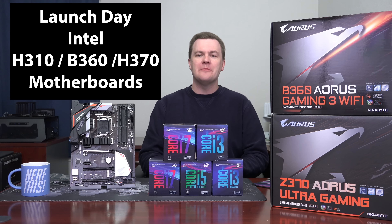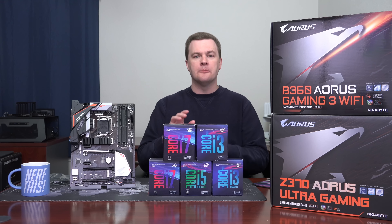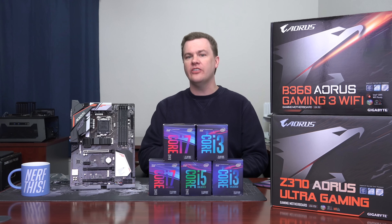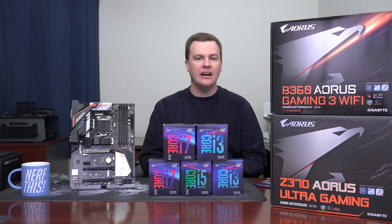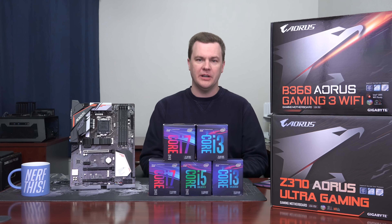April 3rd, 2018 — the H310, the B360, and the H370 boards are launching today at a variety of price points. In this video I'm briefly going to talk about the new boards, specifically look at one board that Gigabyte sent me for the launch, and then talk about what the average person should buy based on whether you want extreme performance or just good value for the money.